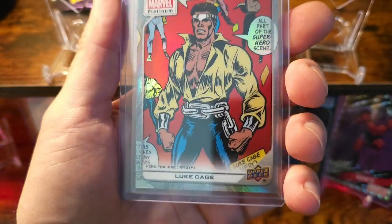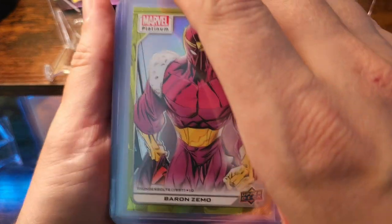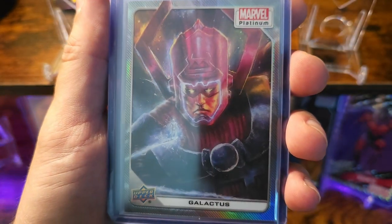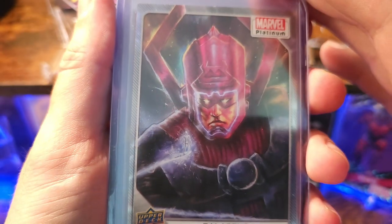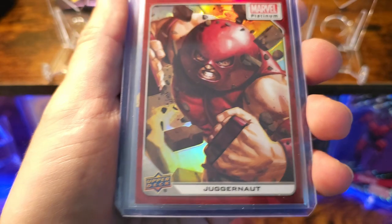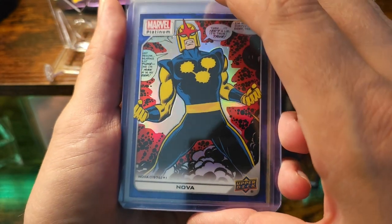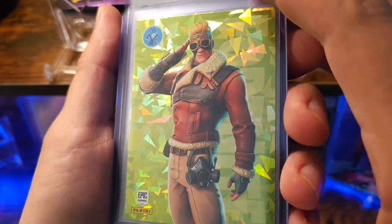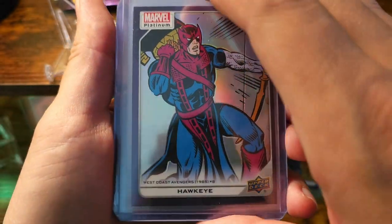Blob, Luke Cage. Got yellow rainbow Baron Zemo. Blob. Galactus — love this image because it has the homie Silver Surfer on there. Got a sweet color match Juggernaut red rainbow, another sweet color match Nova blue rainbow. This is one of the free cards — he hooked me up with a little green crackle Fortnite card. Another Juggernaut, purple Hawkeye.